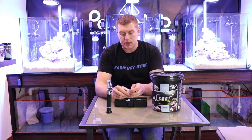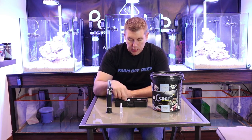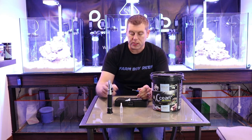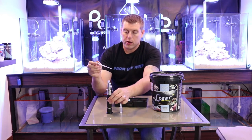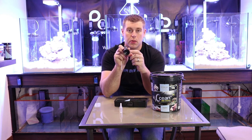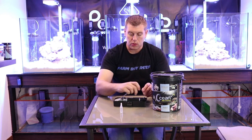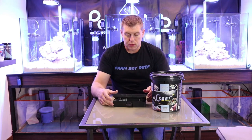It comes with the refractometer, a calibration solution, and a little screwdriver so you can recalibrate it. You want to make sure it's always at zero. For your test, take your water sample, put it on top of the little crystal end, close it up, and look through — you're looking for 1.025. It's nice that D&D has their own refractometer that pairs with their salt.